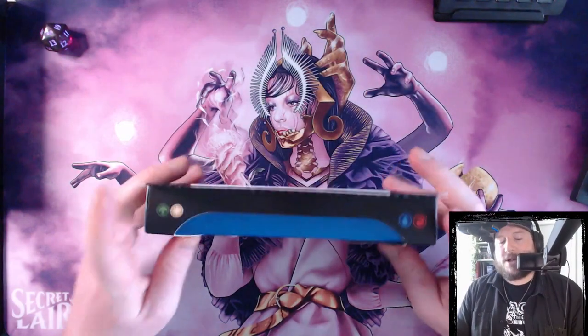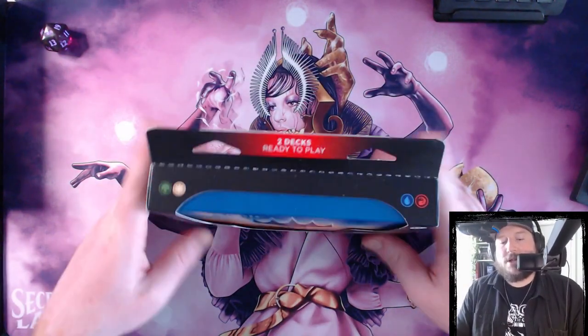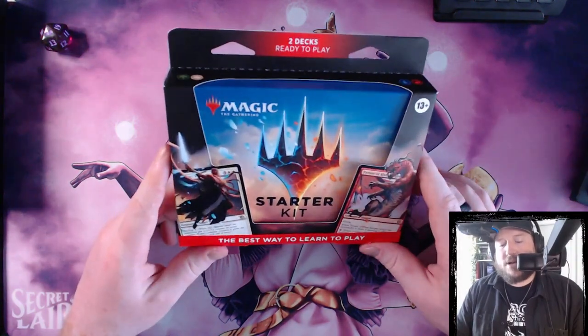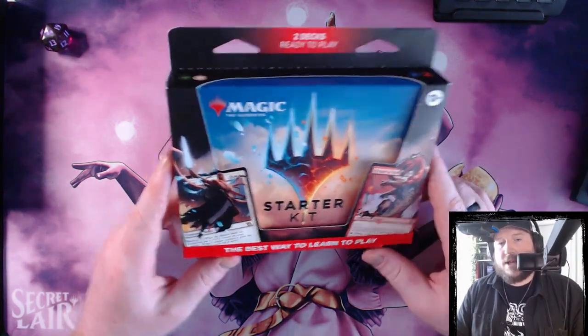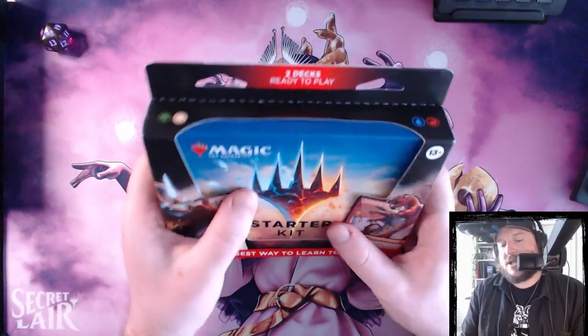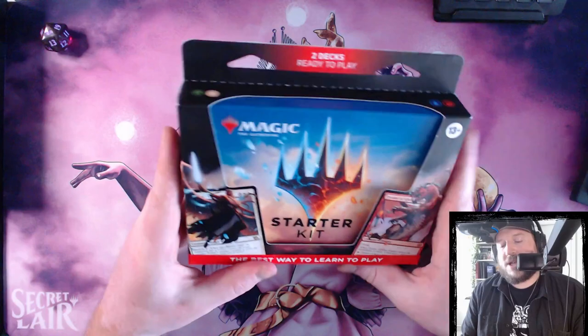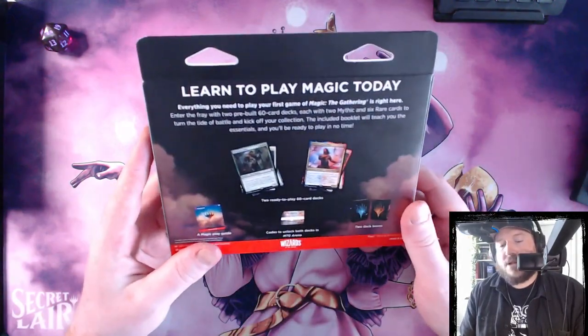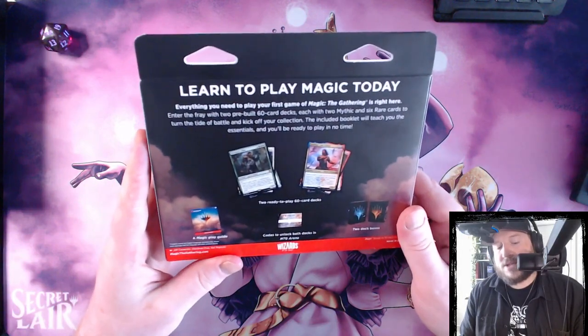Let me know which of these two decks we're going to look at you're most excited about. This is the new starter kit that came alongside the Wilds of Eldraine set release. I'm excited to look into this because it looks like they've kind of updated some of the packaging, so maybe they've updated some of the thought processes behind these two decks as well.